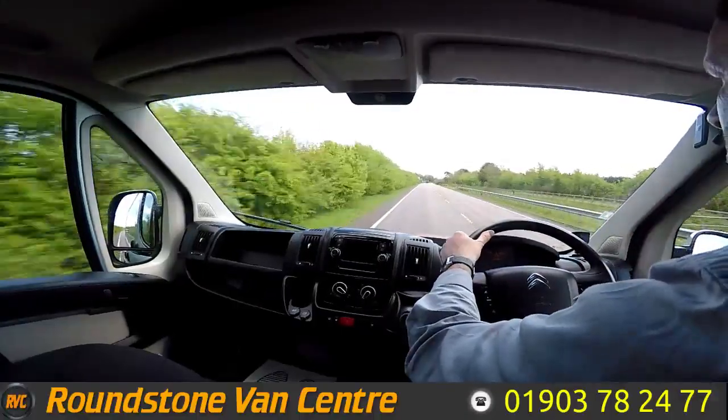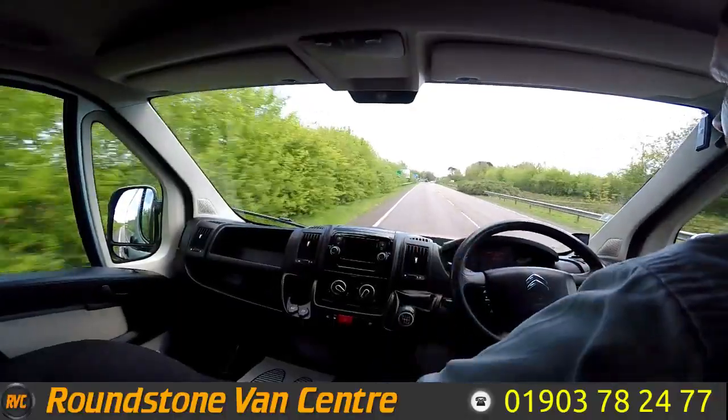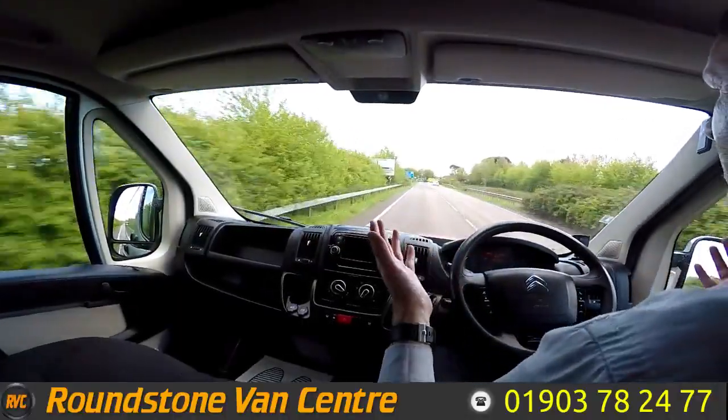Now on approach to a roundabout, I'm just going to be testing and demonstrating the brakes. So now braking — I'll take my hands off the steering wheel. There we go, as you can see there's no juddering and no pulling.